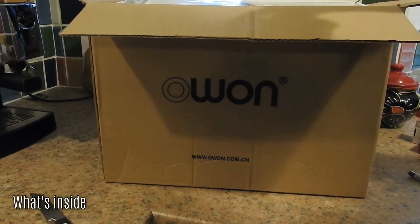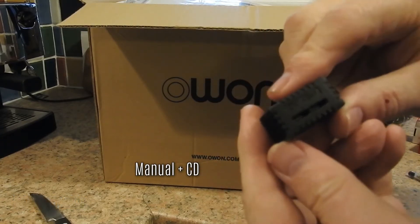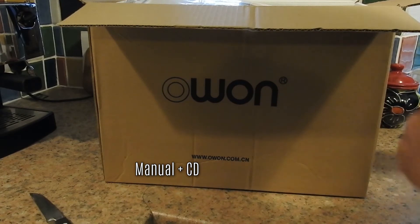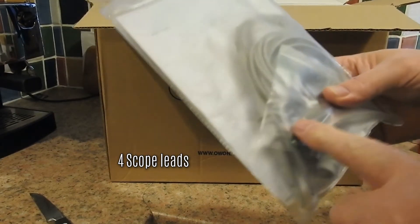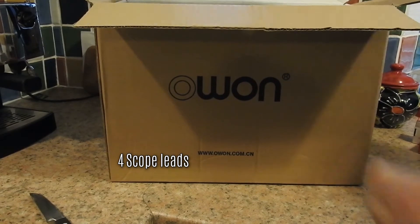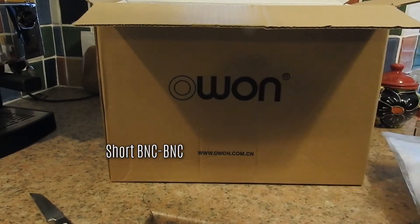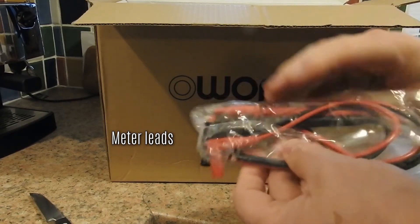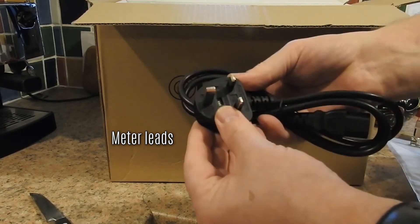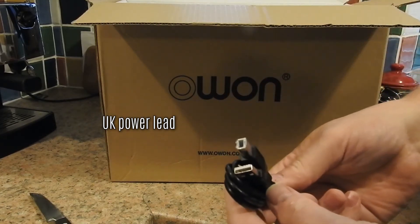The first thing we come across inside, I'm not entirely sure what it is. Next, we have a small manual, CD, and two oscilloscope leads. Then we have two more oscilloscope leads, because of course this is a four-channel scope. And some probe leads, as you might find in a multimeter, plus an English power lead and a USB lead for communications.